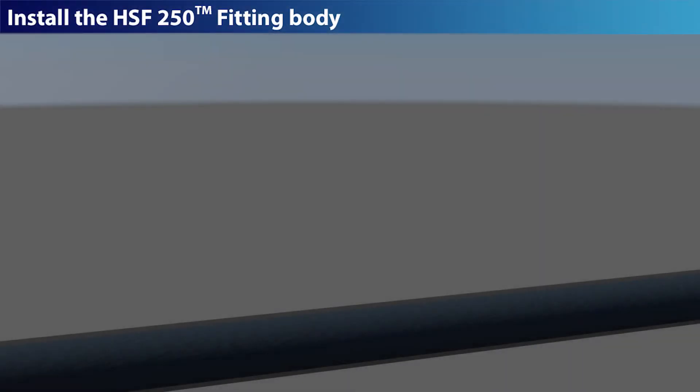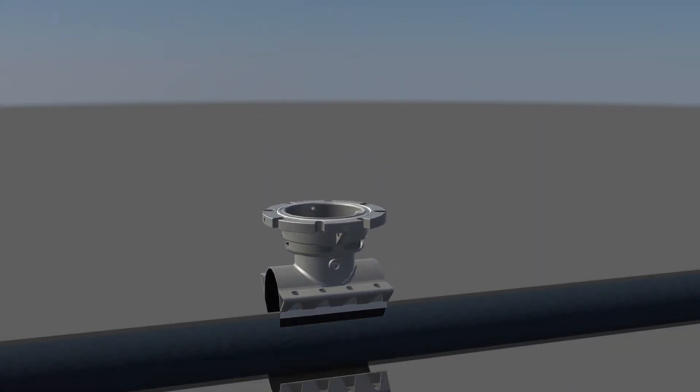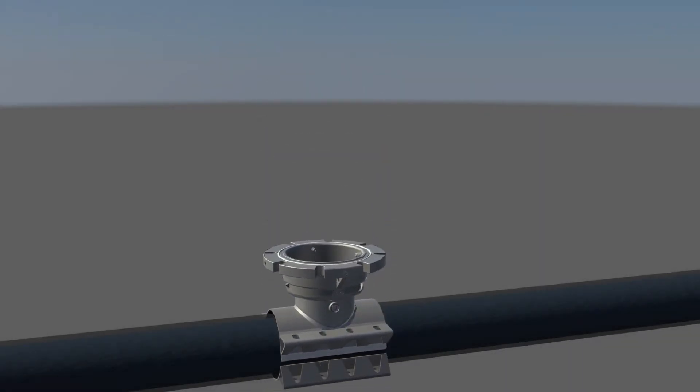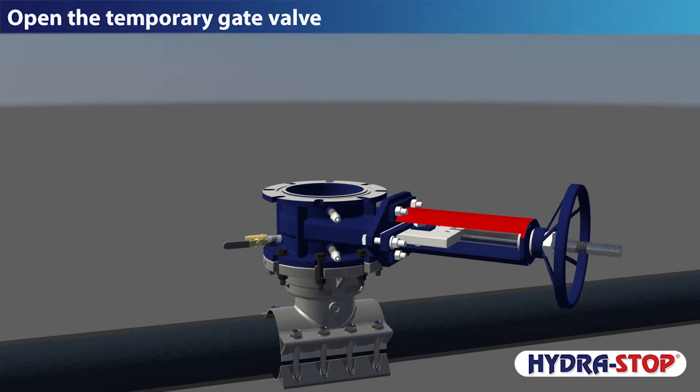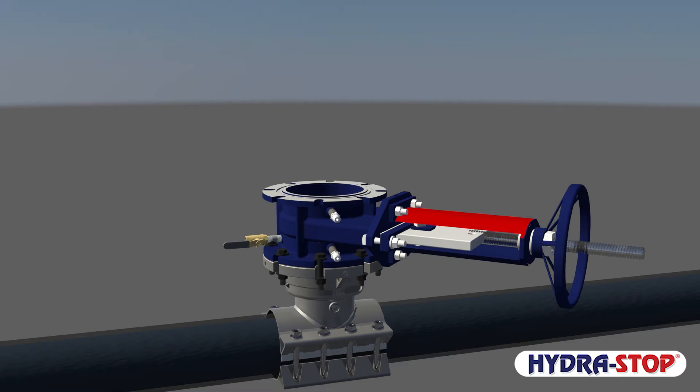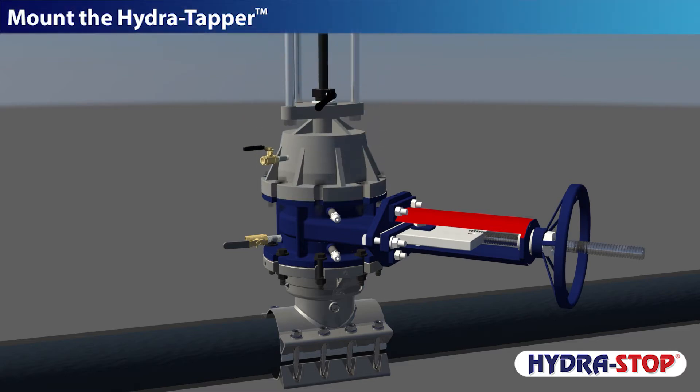Install the HSF250 fitting body. Mount the temporary gate valve. Open the temporary gate valve. Mount the Hydra Tapper.